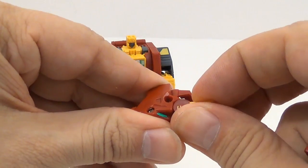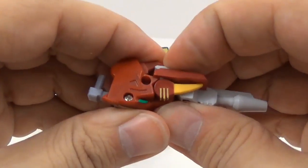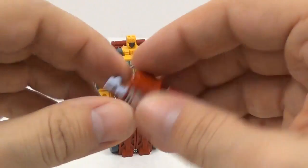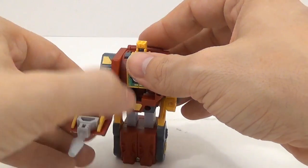You flip that out, flip that like that — this is how you make his gun. You flip that into there, then clip it onto his hand, and that makes his weapon.